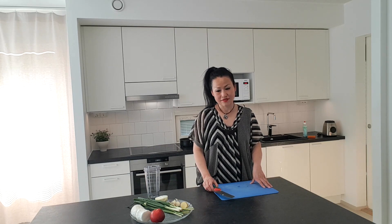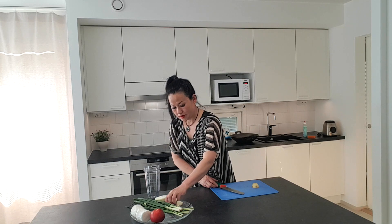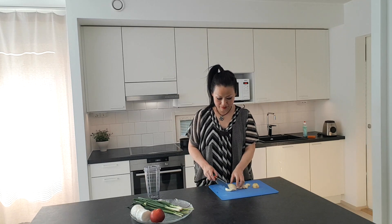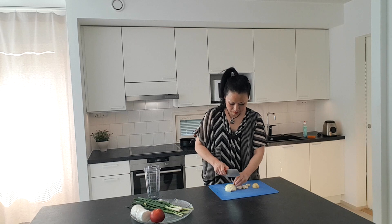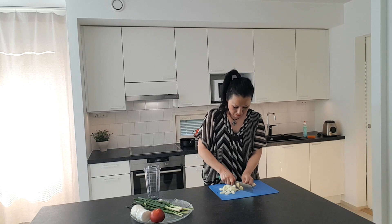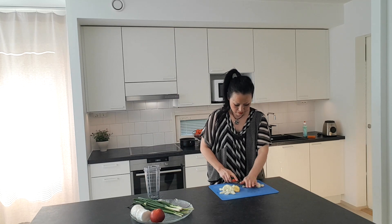Next, let's blend: ginger, 5 cloves garlic, half onion, and just a pinch of salt.